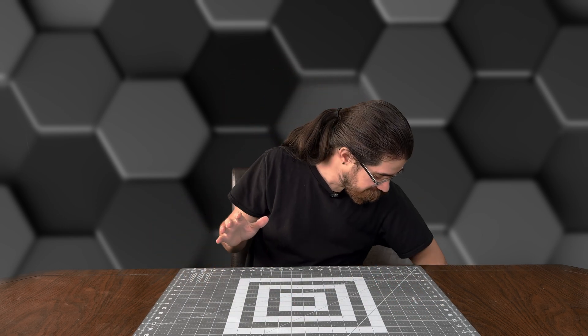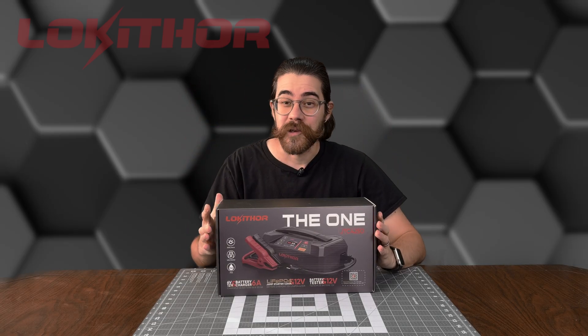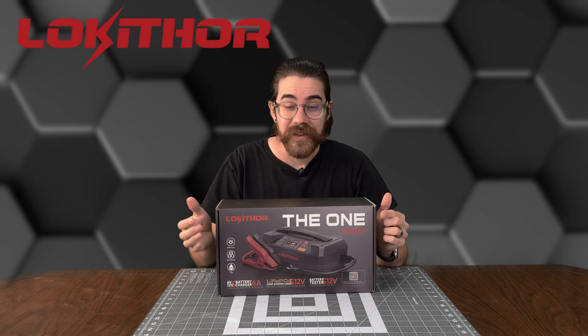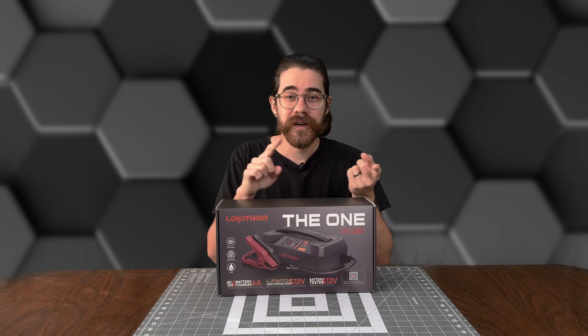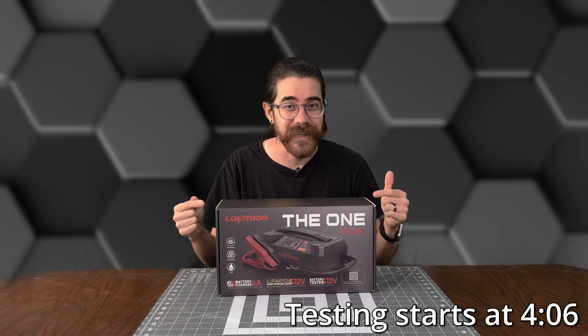Today we're checking out something that combines all three of those tools, and that's Loki Thor's The One. This is a jump starter, battery charger, and battery tester all in one. So let's check it out.